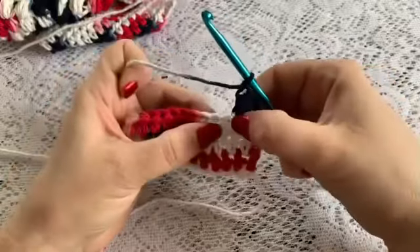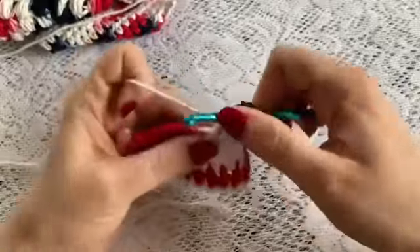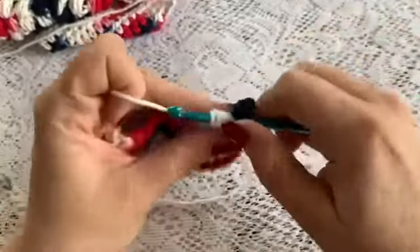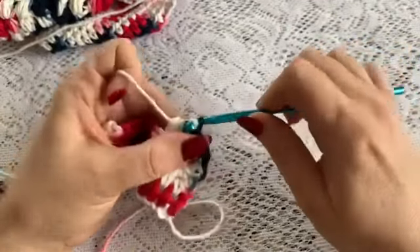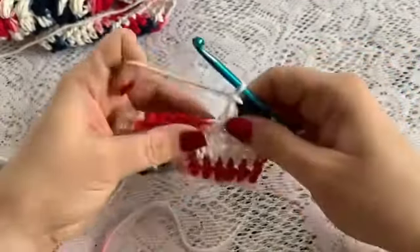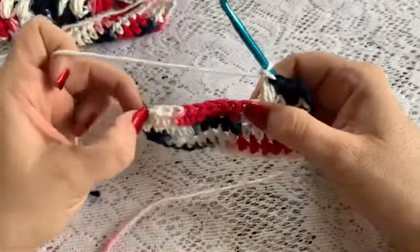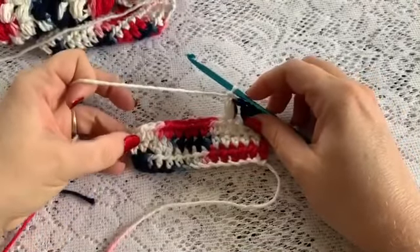Then you will skip a stitch and go into the next one: 1, 2, and 3 — pull through, chain 1, skip the stitch, do a puff. And you are going to do this all the way to the end of row 19.